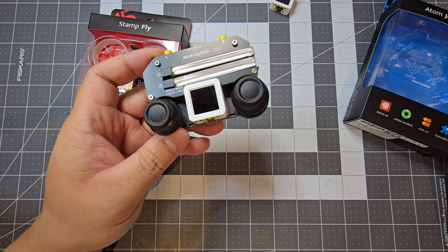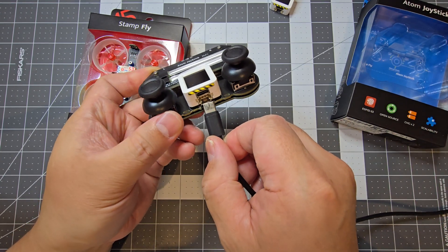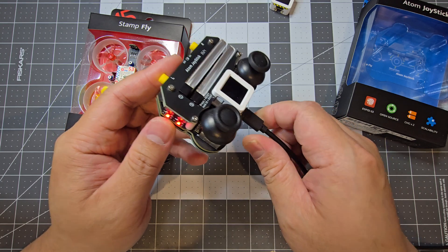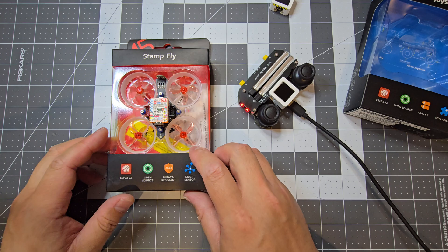Then you just use the USB-C and put it onto the bottom plug and that'll be the charger. It's red at the moment so it's still charging, and when it's done it will turn to green. And we'll just have a look at the Stamp Fly next.